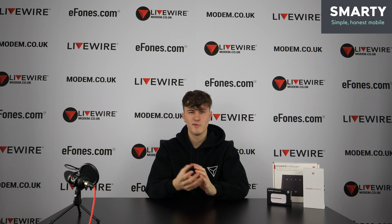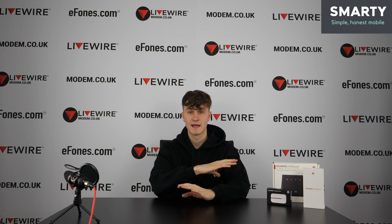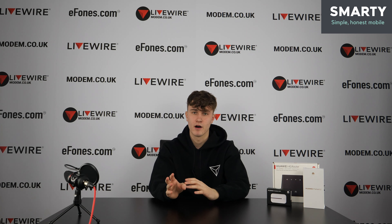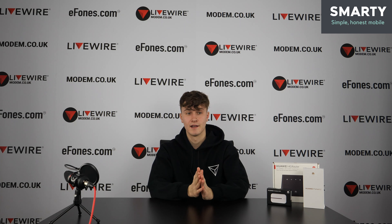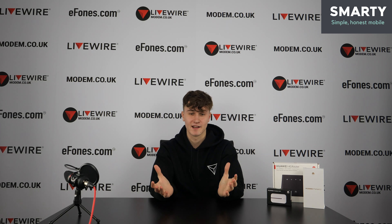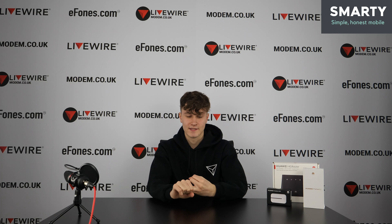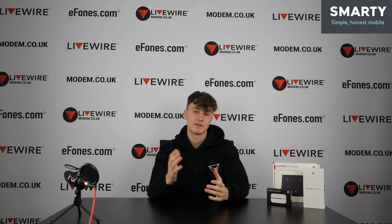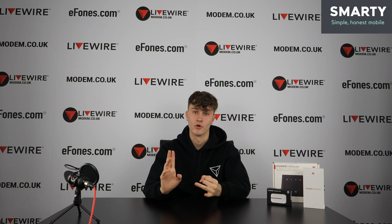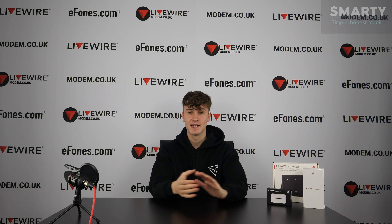Thank you for watching — hopefully this helps you understand more about what Smarty is about and their values. We send a lot of Smarty SIMs out with basically all of our products now and get questions about how they work. Smarty is powered by Three, a reputable brand with an award-winning network and 99% coverage, so wherever you are a Smarty SIM will work. You can find all these products on our website modem.co.uk or our Amazon listings, and also at ephones.com. Thanks for watching and I hope to see you in a future video.